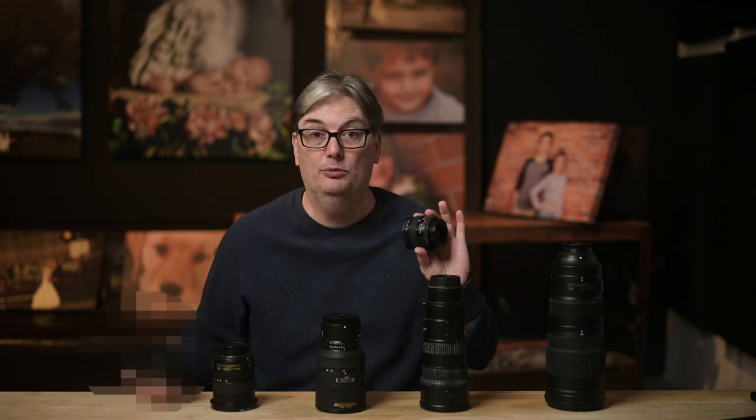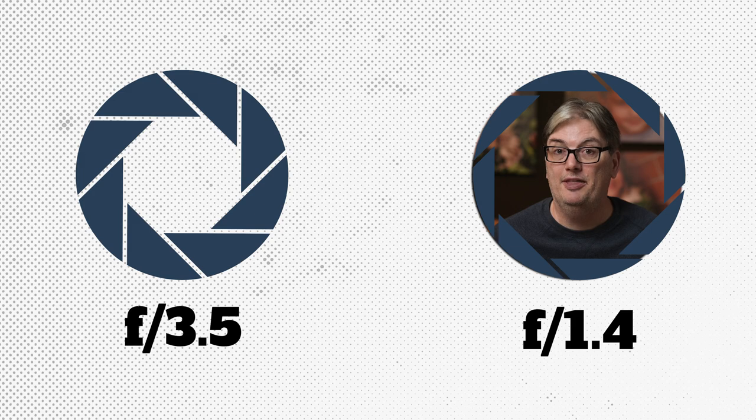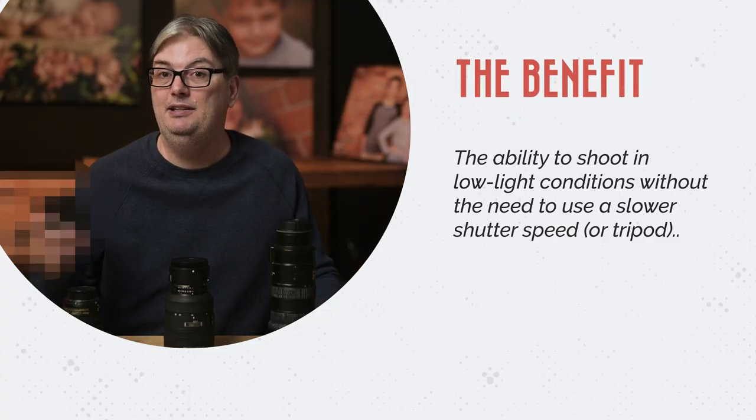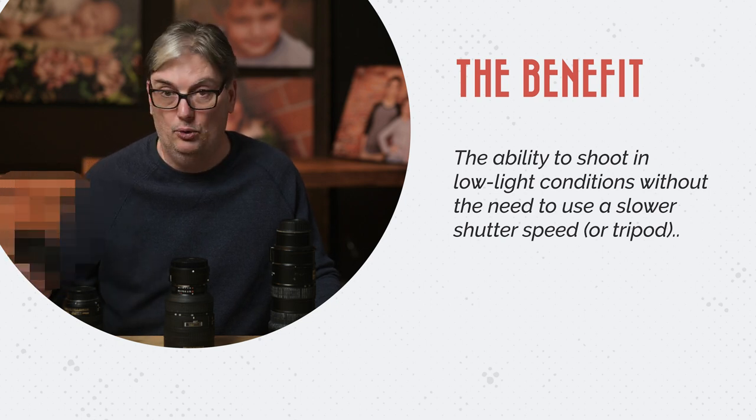The next reason you should get this lens is due to the aperture, which provides a couple of benefits over a zoom lens. This particular zoom lens has a maximum aperture of 3.5, and the prime lens has a maximum aperture of 1.4. At 1.4, the amount of light that will filter through your lens to your camera sensor is over twice as much. The benefit of this is the ability to shoot in low light conditions without the need to use a slower shutter speed.